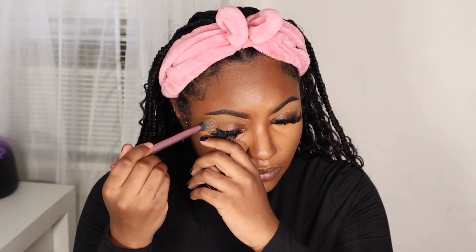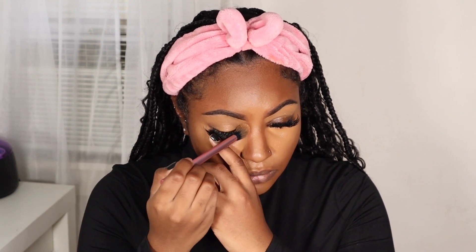Remember I told you guys earlier I was going to add some more concealer to my eyelids? While I'm blending out my highlighter, I like to use some of that excess product on my brush to just finish concealing my eyelids.